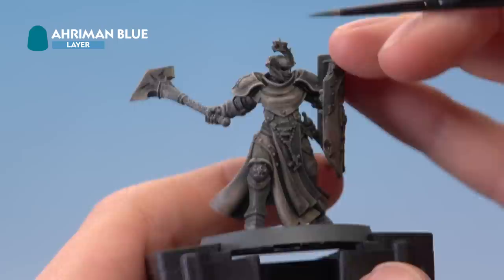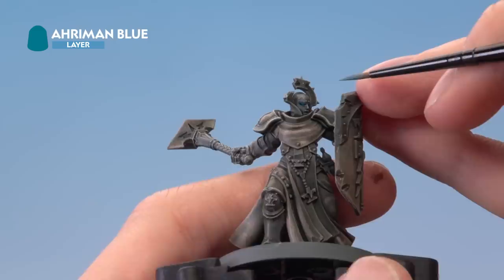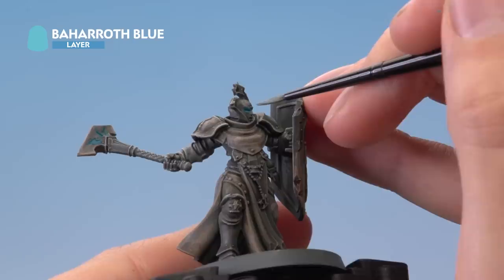Once the shade is dry, move on to Ahriman Blue, still using a small brush. Paint it directly into the recesses of the glowing areas, bringing the colour up to the very edges so there's a hint of blue on the highest areas around the outside. Do the same on the runes and the weapon — paint the whole recessed area and catch the outside edge. Finally, finish off with a small amount of Baharoth Blue painted into the very deepest recesses.